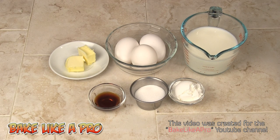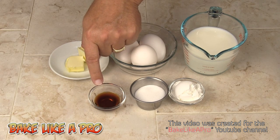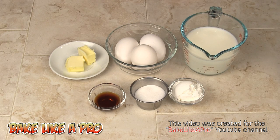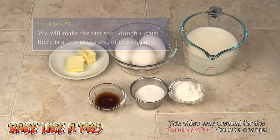Today I'm going to be making a really yummy raspberry tart that has a pastry cream filling underneath. For this video series I'm going to start off with a very simple pastry cream. Here are the ingredients that we need: a cup of milk, three eggs — we're only going to need the yolks for this recipe — two tablespoons of butter, one and a half teaspoons of vanilla, three tablespoons of sugar, and two tablespoons of cornstarch.